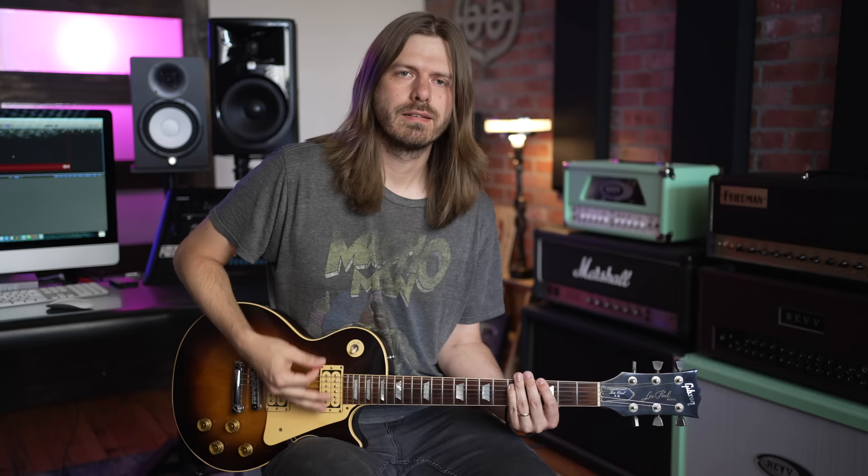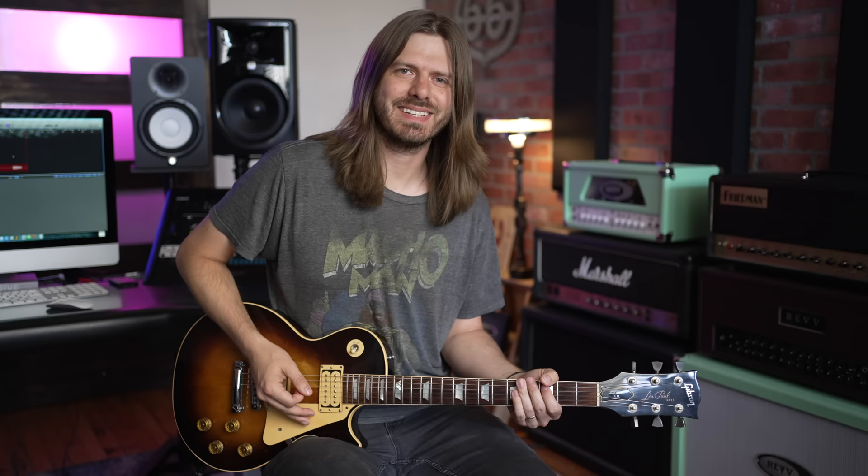We're gonna learn the solo, but I also want to throw in this extra riff that Page adds as the song goes on. You have the iconic riff, but then he adds this little fill on top of it — it's just so cool, it's Page.